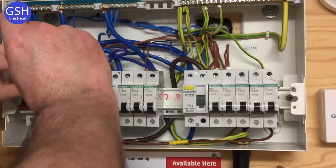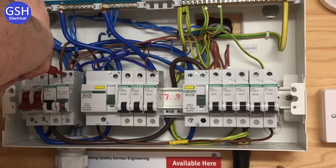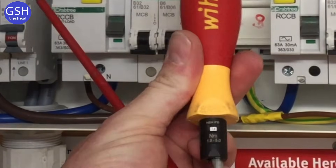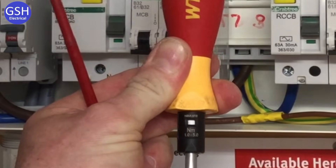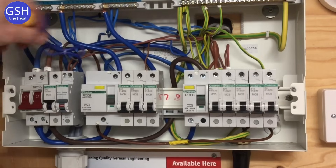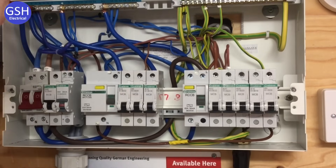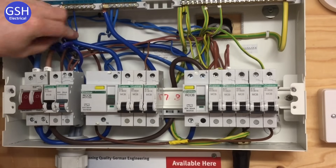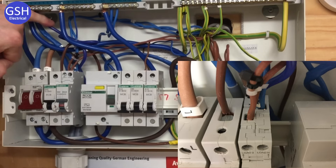I can now torque the connections up to 1.8 Nm — once, twice. Then I adjust my torque screwdriver to 1.7 Nm, which sits between the 1.6 and 1.8 markings. I reinsert the screwdriver with the plus-minus head and make my connection to the neutral bar, torquing up to the required setting. After a little tidying up to make it look neater, our conductors are all connected: two lines at the front at Load 2, two neutrals at the back, and the neutral fly lead is in position.